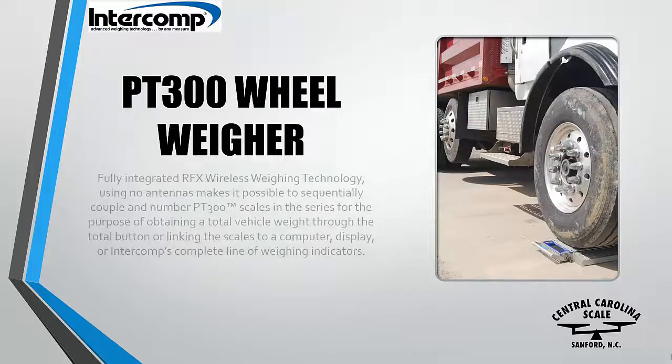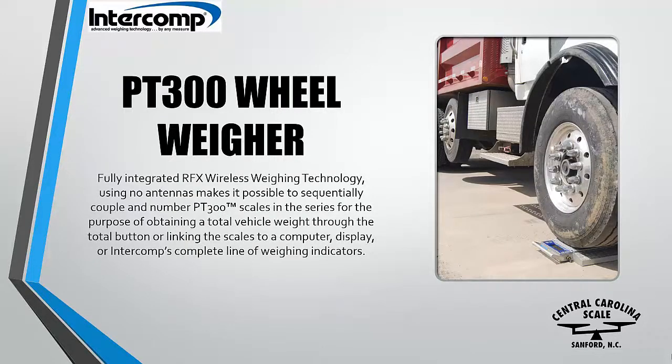The scales are fully battery operated and only require infrequent recharging. Standard AA batteries last up to 300 hours in the scales.